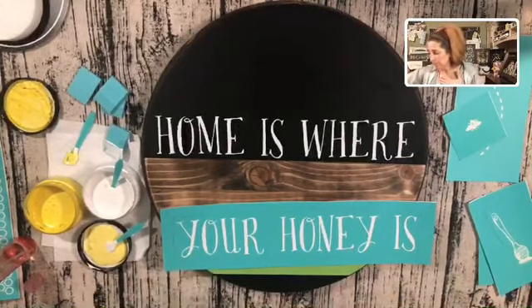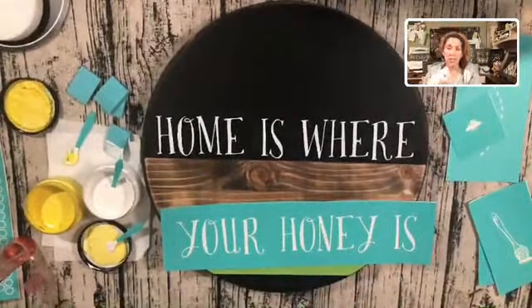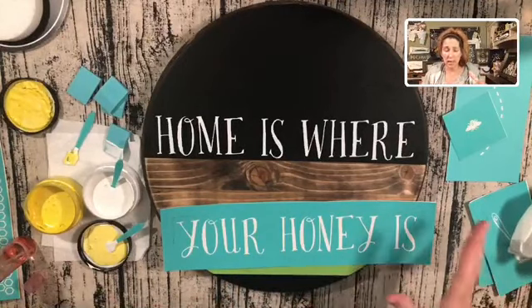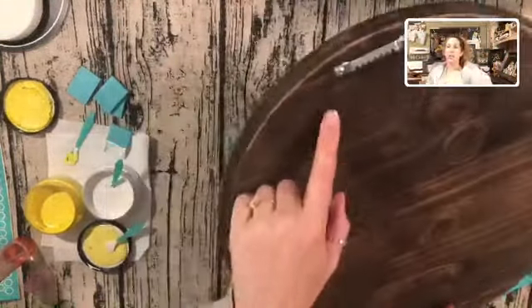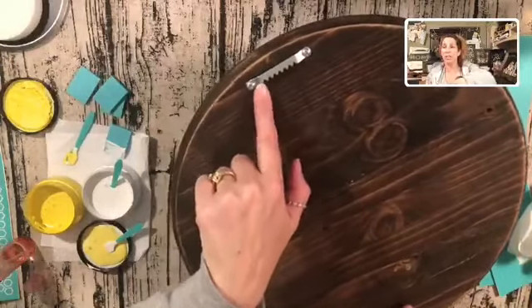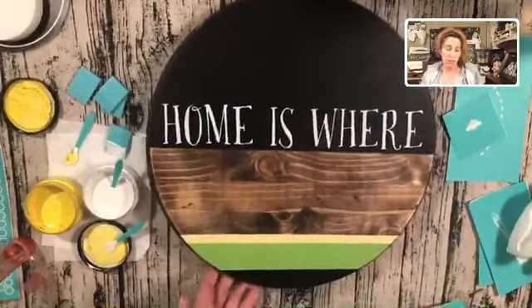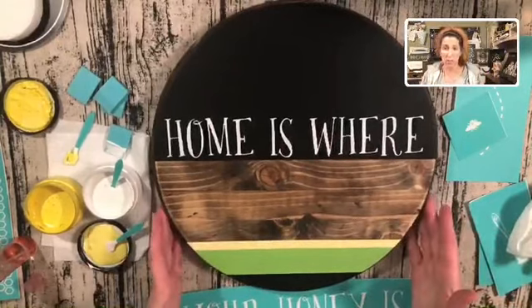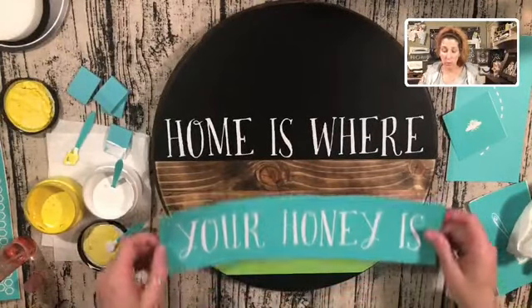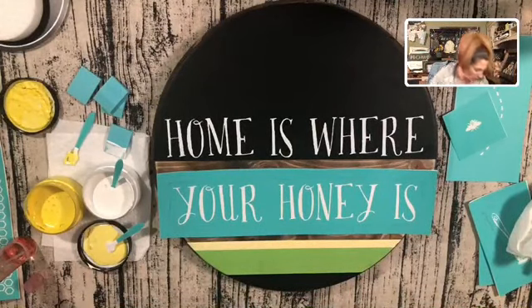For round boards, you can either put them on an easel to stand on an end table or window sill. On this one I've actually attached a little Z-hook to the back so I can hang it on my wall. You could also use this on your front door. It just depends on where you want to put the piece of decor.